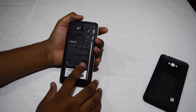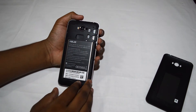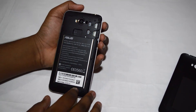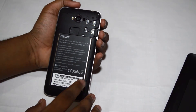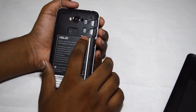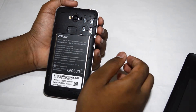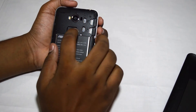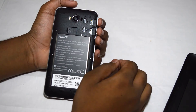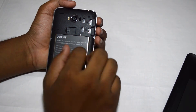Let's open the back. So here's the battery — and if you don't know, it is not removable. You get a fixed 5000 mAh battery. Here you have two micro SIM slots — the first one supports 4G, the second one does not. There is also a micro SD card slot which can expand storage up to 128 gigabytes.